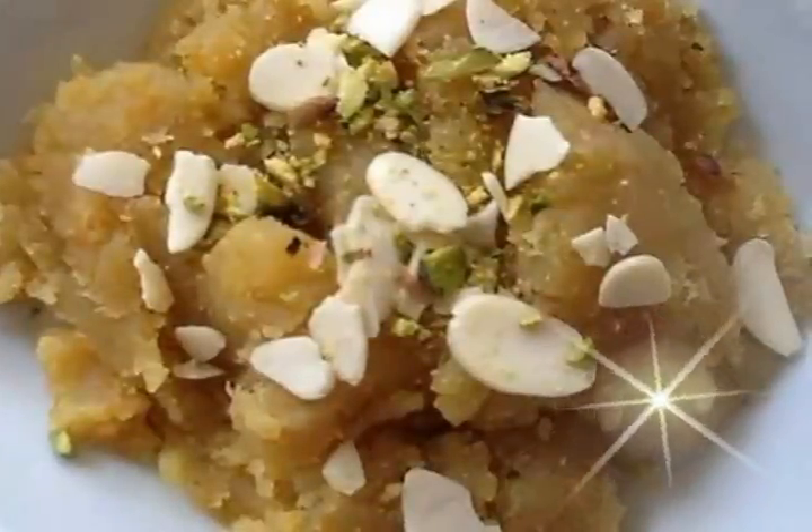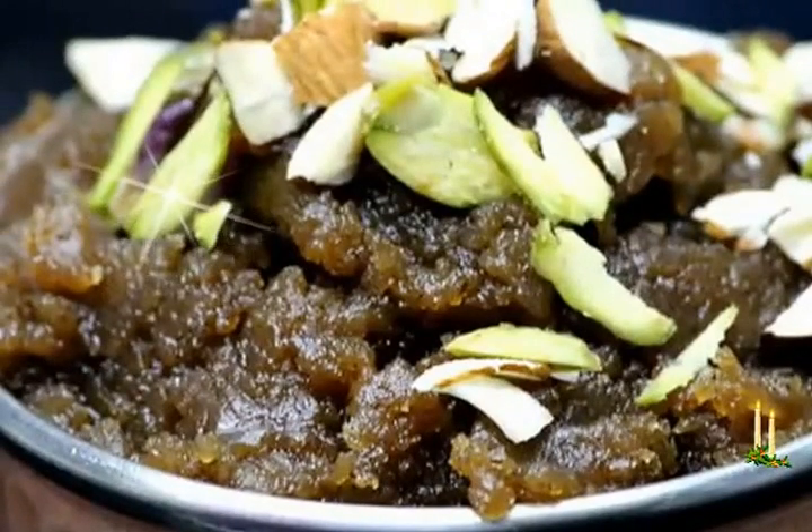Vrat Ka Halwa — a North Indian pudding made with water chestnut flour and buckwheat flour. Measuring cup used: 1 cup equals 250ml.